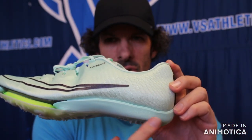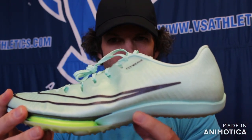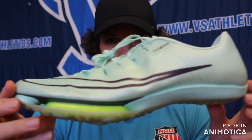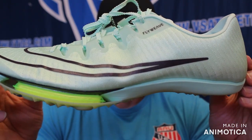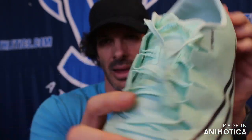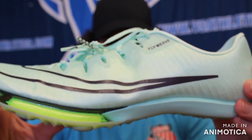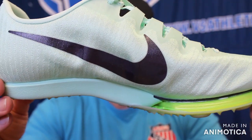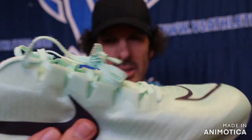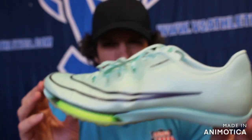In the back it has Zoom X foam — most popular in the Vaporflies and Dragonflies, but here you can see it in Nike's high-end sprint spike. It has notch lacing so your shoes won't come untied when you're running super fast. It also has a fly weave upper for added support, keeping you in the shoe, and it won't break down as quickly as some other sprint spikes that have lightweight materials lacking that stability.